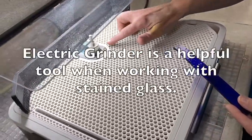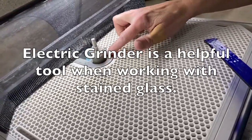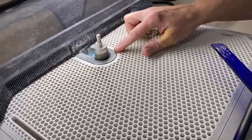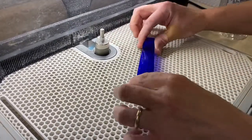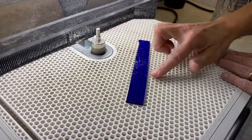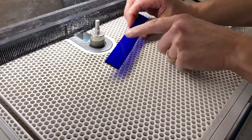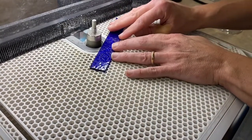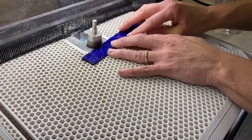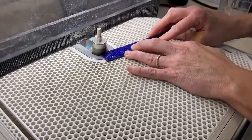For the grinder, make sure you have plenty of water. If you see white buildup, add water so you're not chipping the glass. When using the grinder, lay the glass flat on the surface — don't hold it up at an angle, or the grinder will grind unevenly. Lay it on the surface and go back and forth, left and right, to shape your piece.